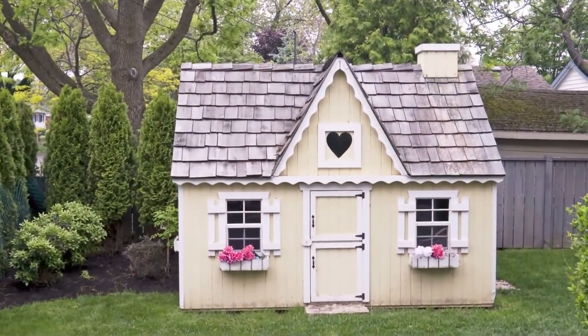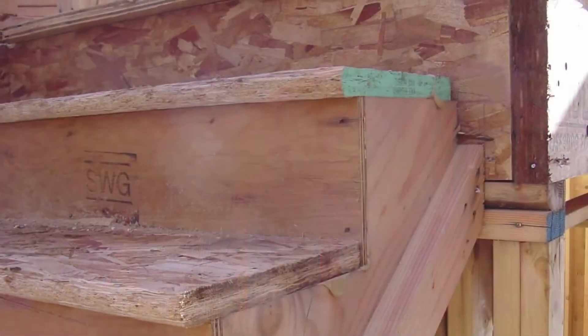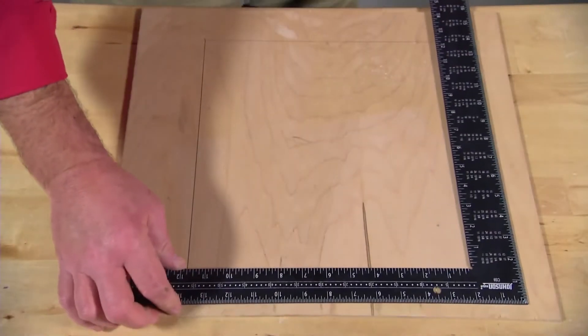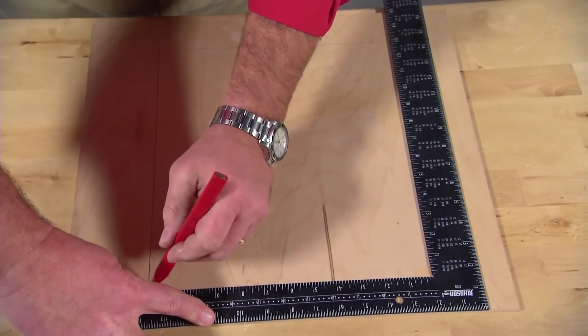Get to know this tool if you're building something like a playhouse, shed, or porch, or if you're laying out stringers for a set of stairs. It's also useful for marking square angles on a flat surface or for squaring off the edge of lumber.